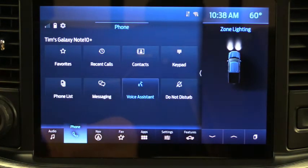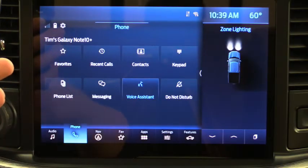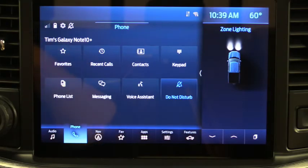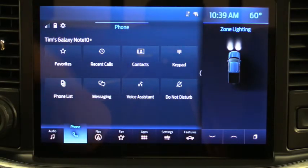The Voice Assistant button is for Android Auto or Apple CarPlay — instead of saying 'OK Google,' you click that button and it activates your phone's voice assistant. Your phone isn't listening passively; you have to hit Voice Assistant for it to start listening. There's also a Do Not Disturb button you can click to stop accepting phone calls altogether. That's pretty much how to connect your phone and make phone calls — voice commands are the best way.